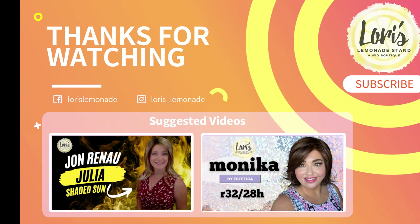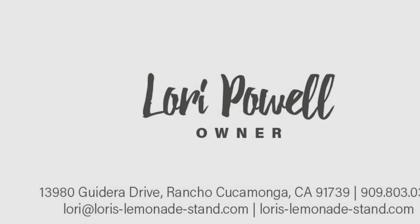Thank you so much for watching — we really appreciate your likes and comments on our videos. I'll be back again real soon with more wig reviews for Lori's Lemonade Stand Wig Boutique. Have a wonderful day, bye now!